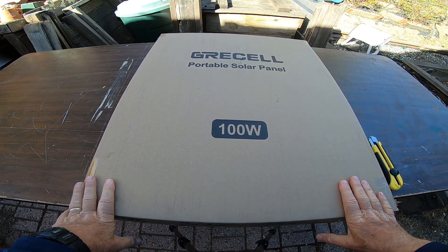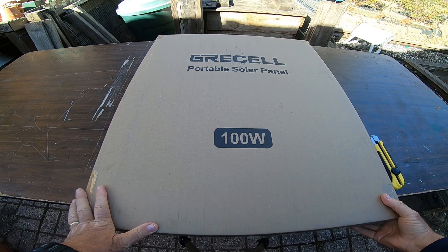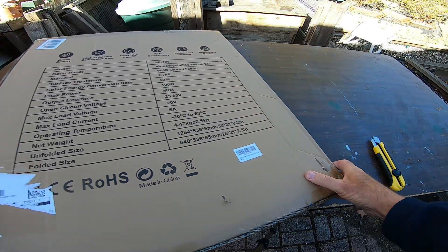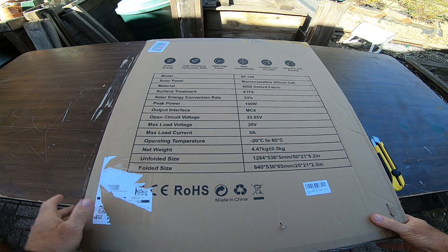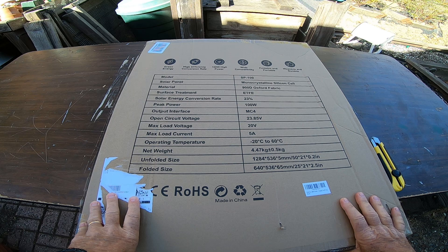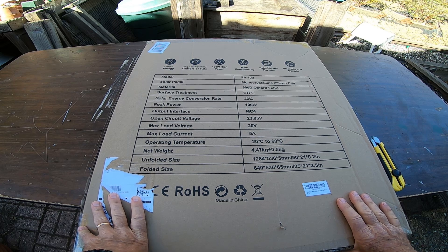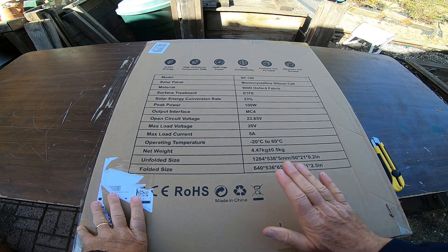Alright, it's time for something new. We have a Grease Cell portable solar panel, it's 100 watts. Some people may know from other videos that I have an EcoFlow Delta 2 portable power supply with extra battery. I want to have at least some solar power to help augment the power that I get from the wall and our generator. This is not enough to run our house obviously, but it's enough to at least mitigate some or provide a little bit more power.